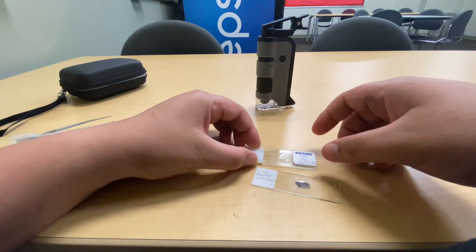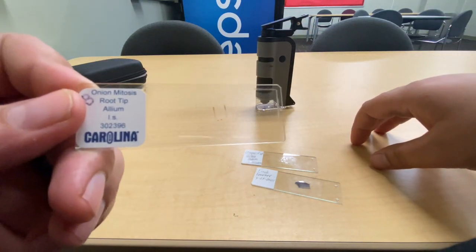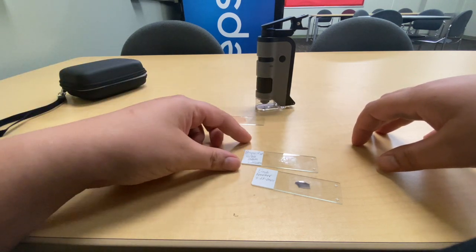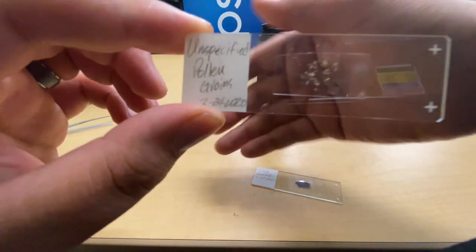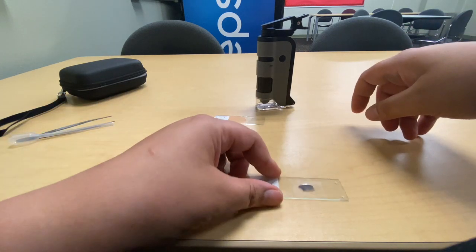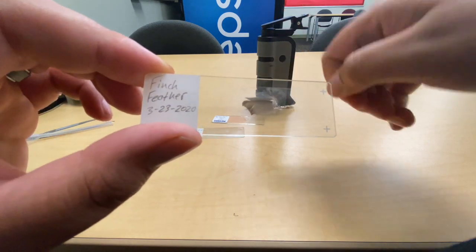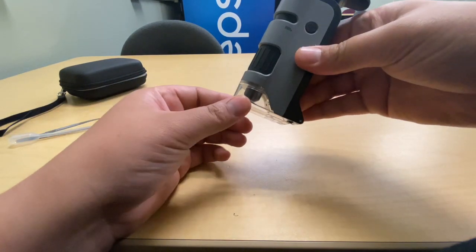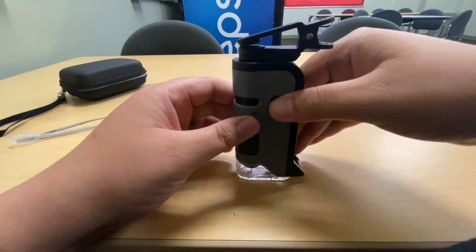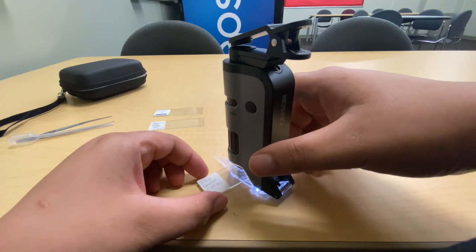I'll be looking at an onion root tip — lots of cells performing mitosis — unspecified pollen grains pulled from a flower a couple of days ago, and a finch feather I prepared. I prepared these slides by just throwing some tape across the top, since I didn't want to find a cover glass and wait six weeks for compound to dry. It works for temporary purposes.